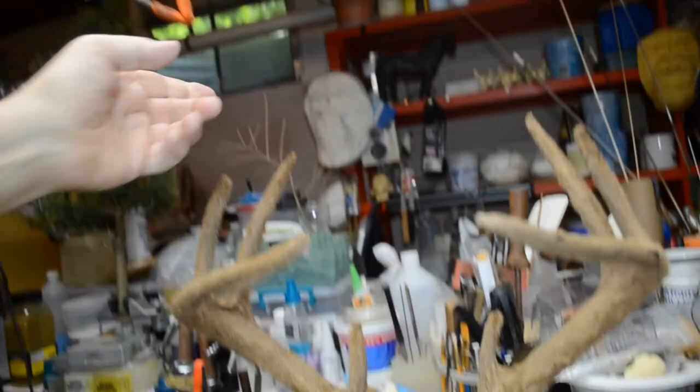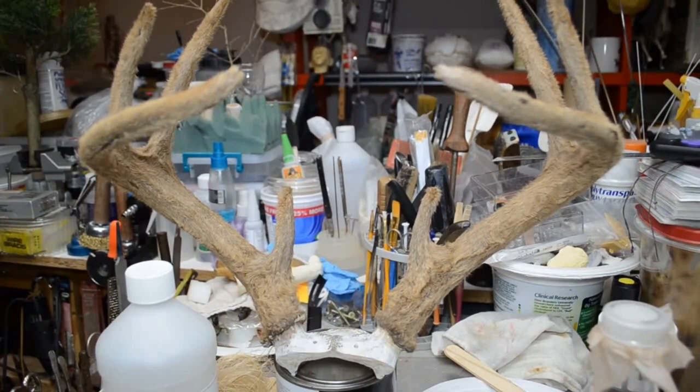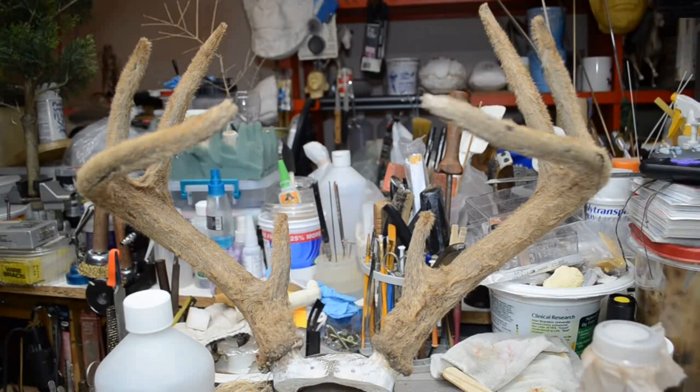I hung it up from here off these clamps and let it drain. Basically what I did was coat the antlers three times within several hours — left side, right side, one side at a time. It took a couple of days to do the preservative, and I hung them up for nearly a week to let them fully dry.